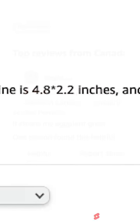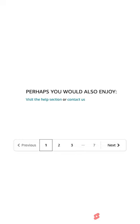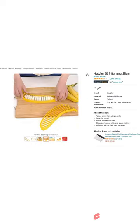It cleans my eggplant great, my banana — absolutely love this massage, 10 out of 10. I'll take two! Perhaps you would also enjoy the banana slicer.